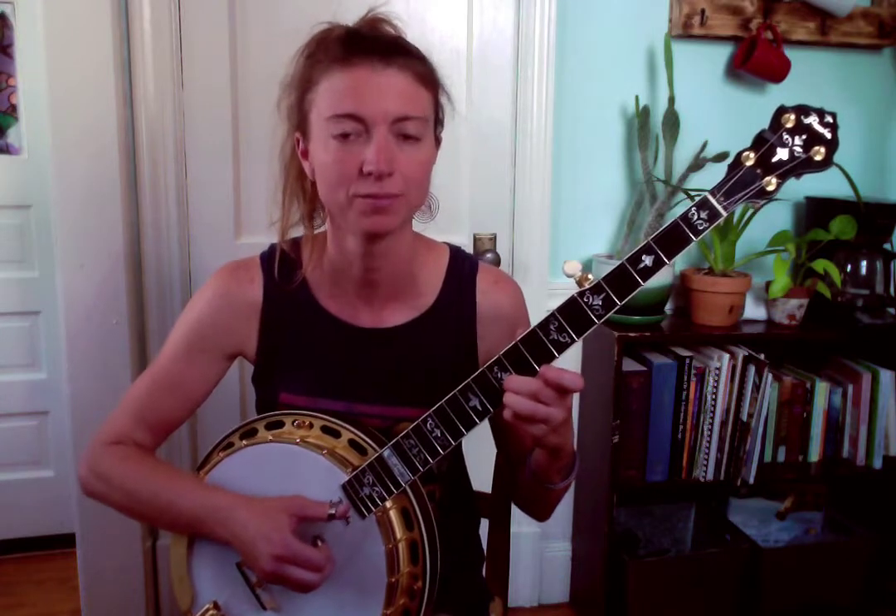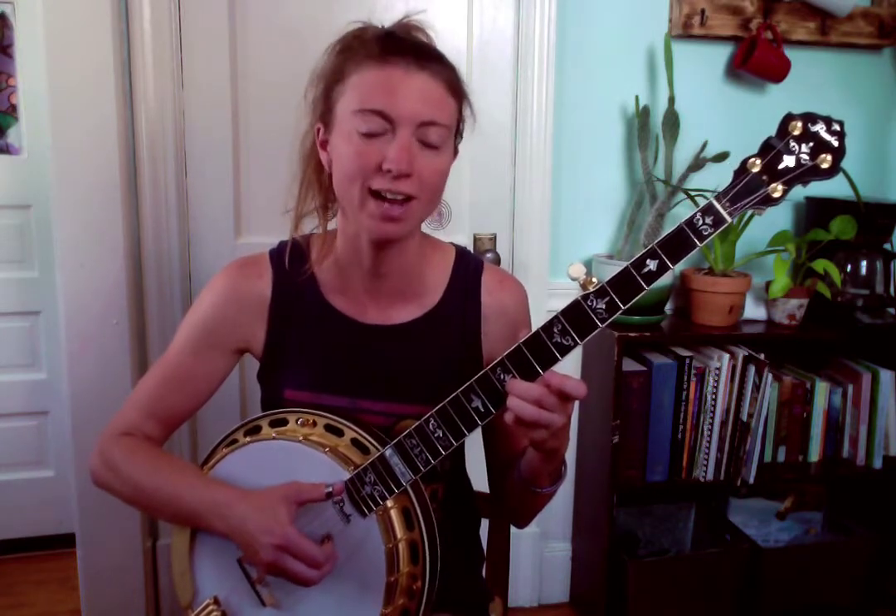What I did there is I just scooted that two-finger version of a bar-shape G down to the 11th fret one and two, pick that one and two together with your two fingers, and then down to the 10th fret — do the exact same thing — and then follow that with five, one.